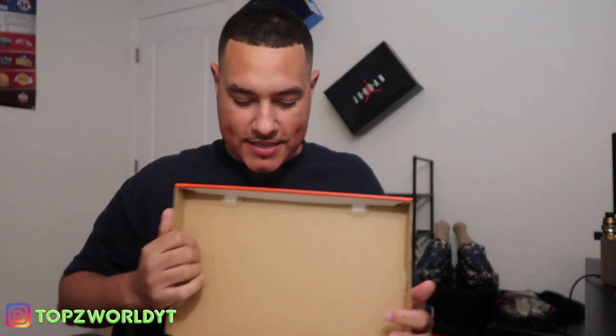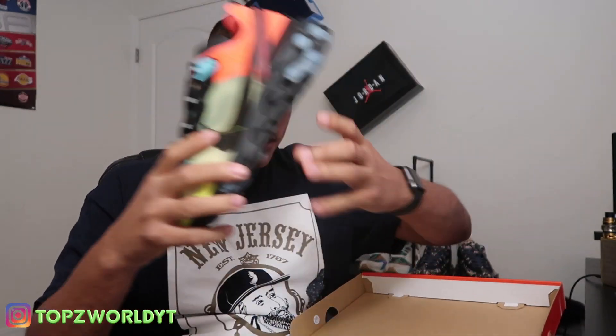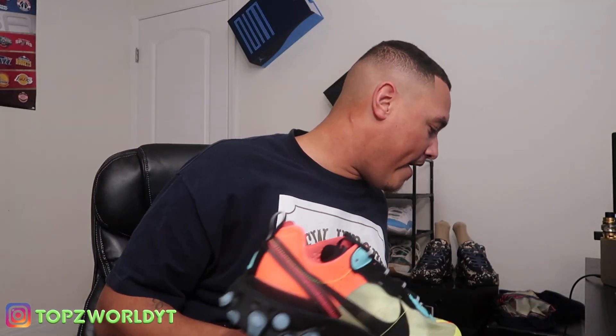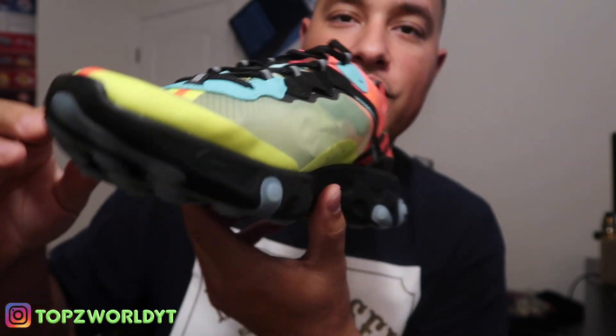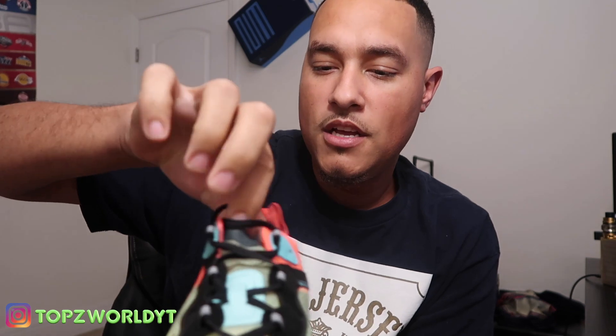Alright guys, we got the Nike React Element 87 in Volt/Awkward Green/Racer Pink. Let's get it popping! Here you go — the React Element, I believe they're also called the Hyperfusion. These things are dope man. The upper is basically transparent as you guys can see. The Nike swoosh is almost transparent too. You got the tongue with the lopsided tongue here.